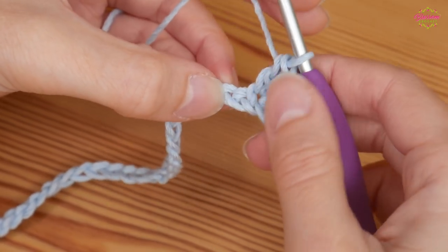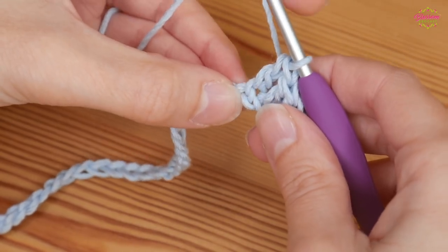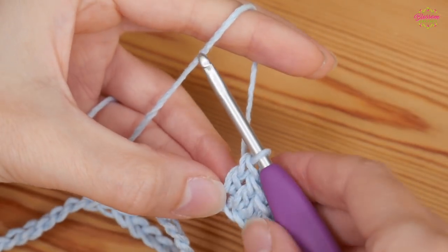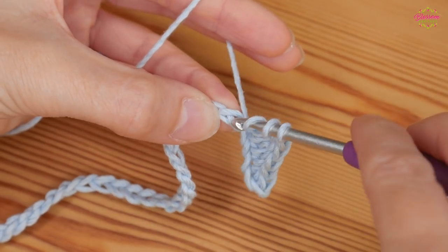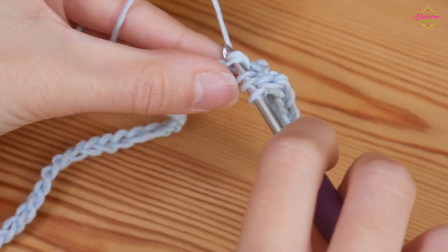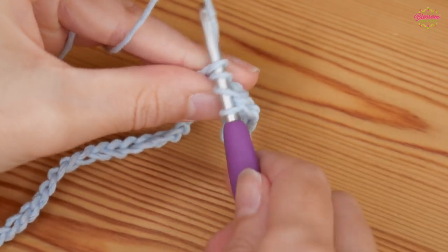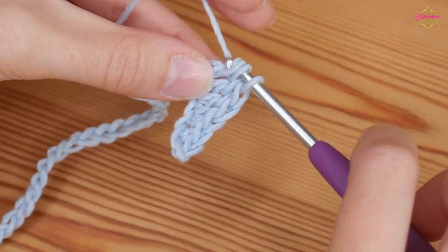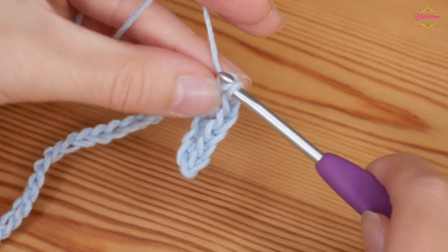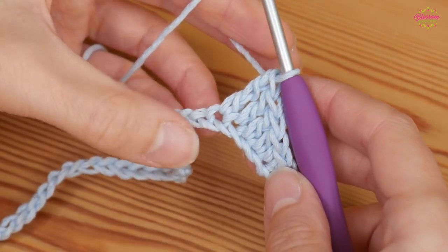Into the next two chains you're going to do one double treble into each one. A UK double treble is yarning around your hook twice, insert into your next chain, yarn over and pull up — you'll have four loops on your hook. Yarn over, pull through two; yarn over, pull through two; yarn over, pull through two. That's one double treble.